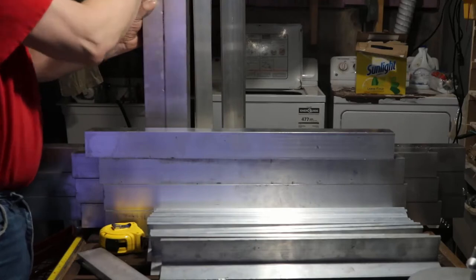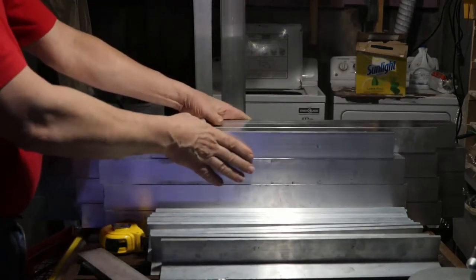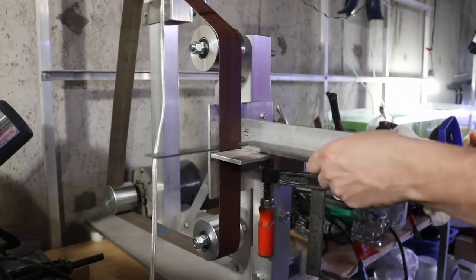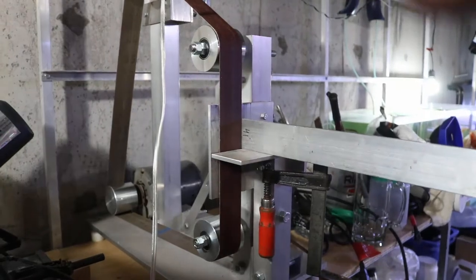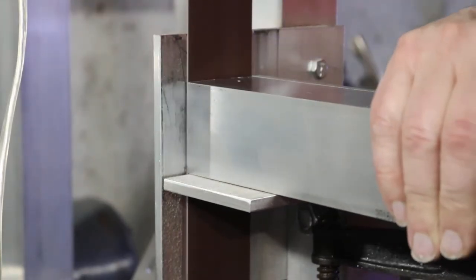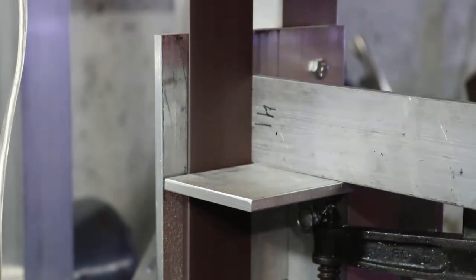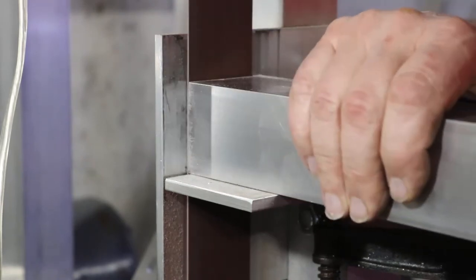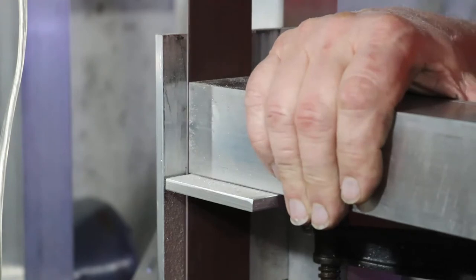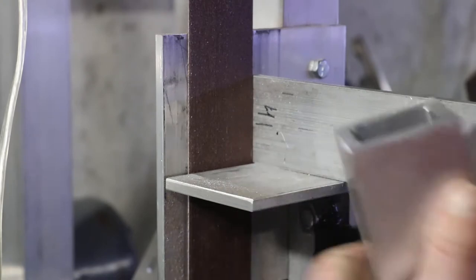This is going to be a very tricky build because the three tanks have to go together in such a way that when they're all assembled they have to be able to go together, but they also have to be all exactly the same height. If they're not, when I fill this tank - probably within a quarter inch of the top - water is a perfect level and it will show any kind of flaw. Over six feet, even a small flaw really shows.